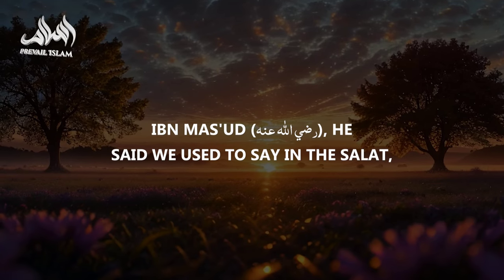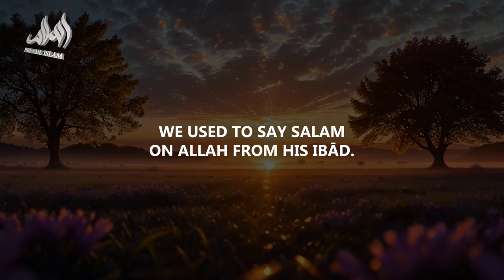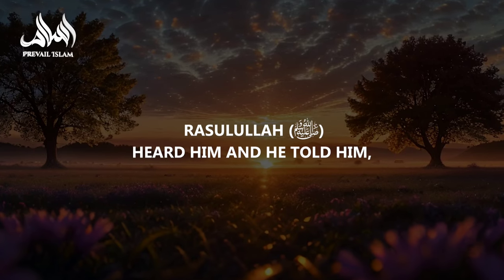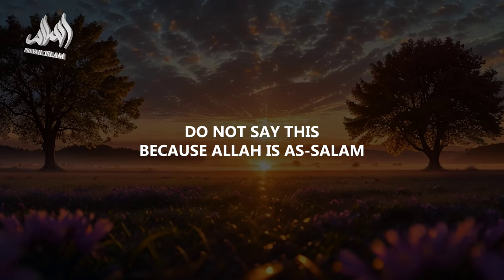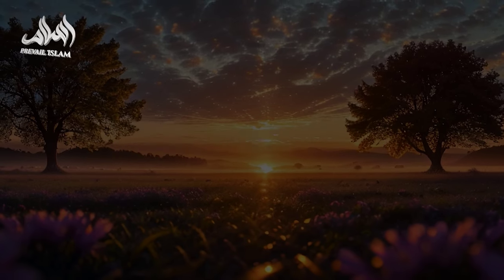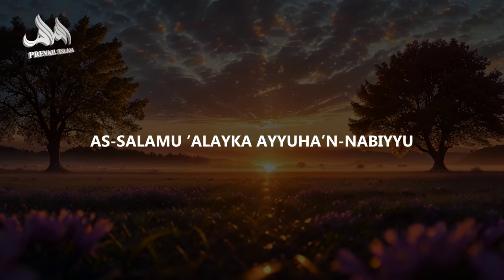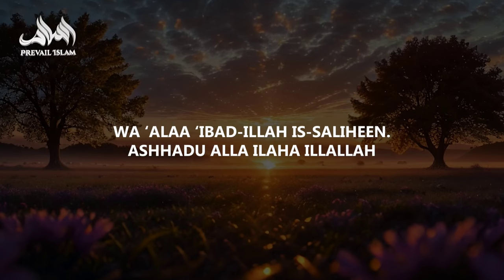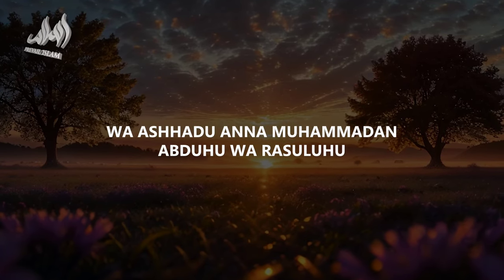Ibn Mas'ud said: we used to say something in the salah, and Rasulullah S.A.W. heard it and told him, 'Do not say this, because Allah is As-Salam.' Instead, say — and then he taught him, and the whole ummah till the Day of Judgment: At-Tahiyyatu lillahi wa salawatu wa at-tayyibat. As-salamu alayka ayyuhannabiyy wa rahmatullahi wa barakatuh. As-salamu alayna wa ala ibadillahi as-salihin. Ash-hadu an la ilaha illallah. Wa ash-hadu anna Muhammadan abduhu wa rasuluh.